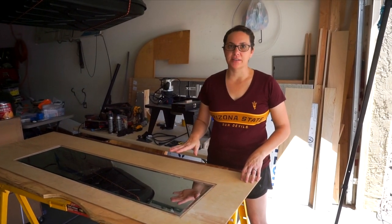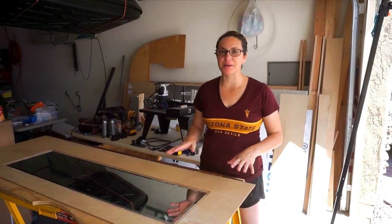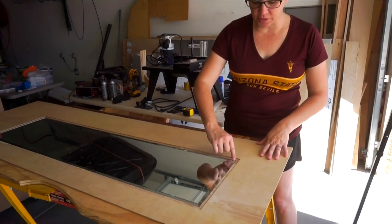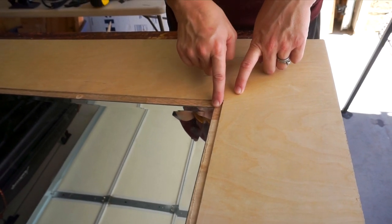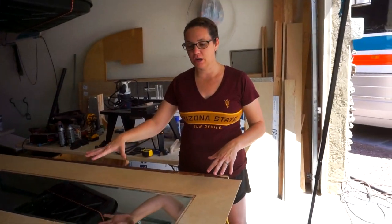So we had to go to bed last night — we were getting eaten alive by mosquitoes out here. So we wrapped it up and we're continuing this morning. We just trimmed right in the corners with a razor blade to make those nice 90 degrees, and now the mirror fits perfectly in our cutout.